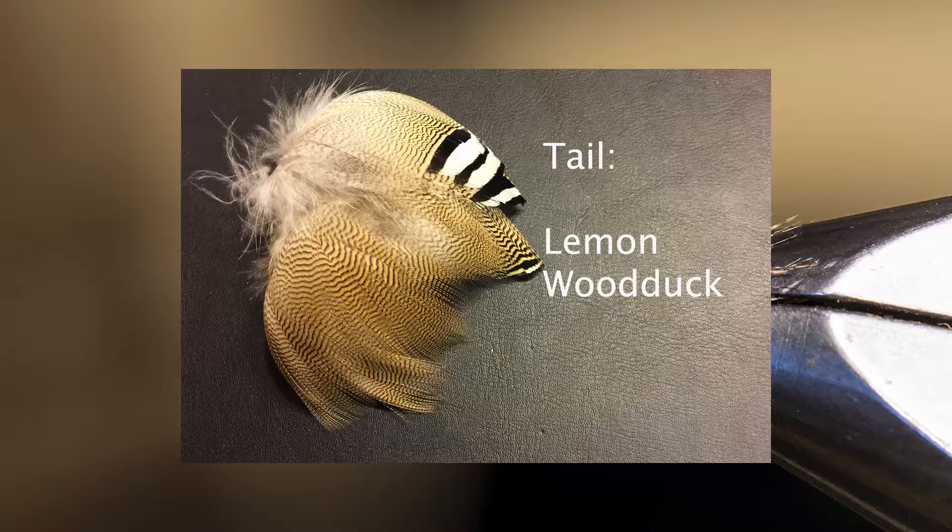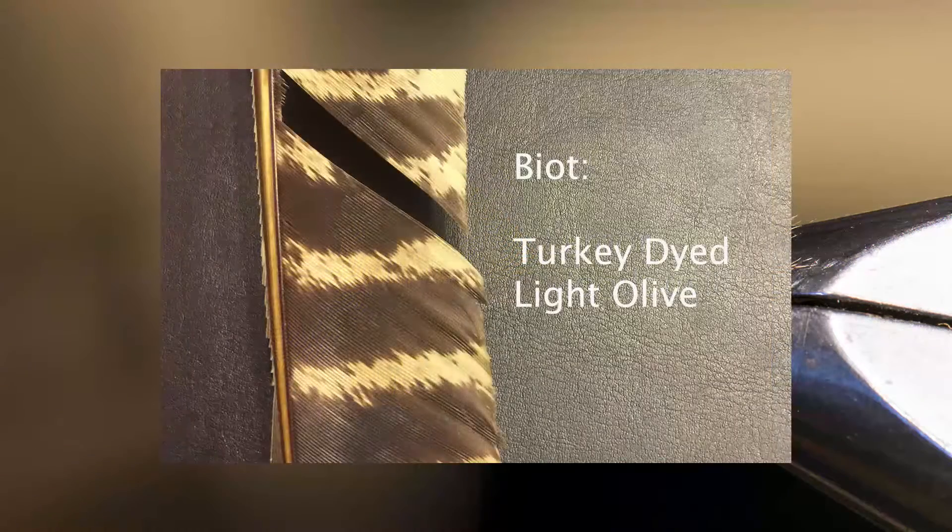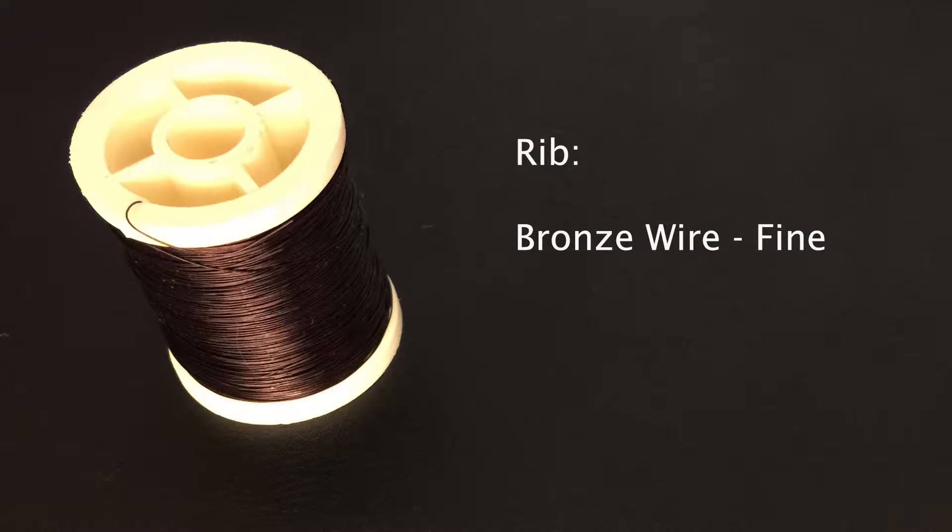For the tail we're going to use a few fibers of natural lemon wood duck. For the abdomen I'm going to use a biot — specifically the longer trailing edge of a turkey wing feather dyed in light olive. We're going to rib that biot with some fine bronze wire to give it a little bit of strength and durability so it won't break in trout teeth.